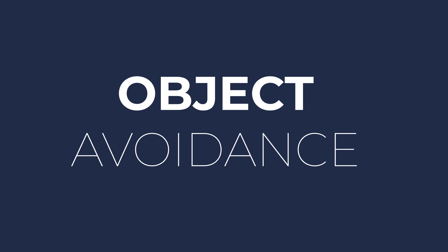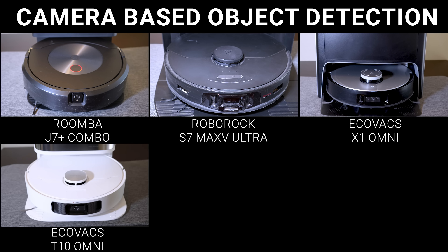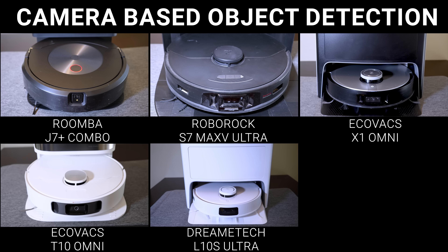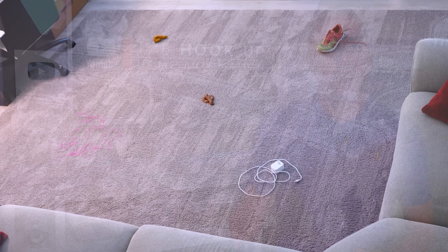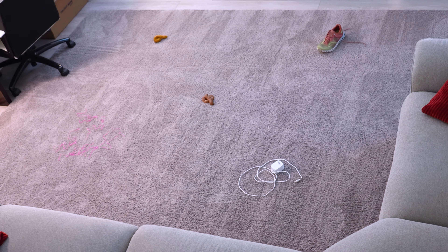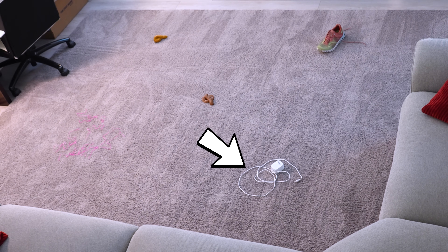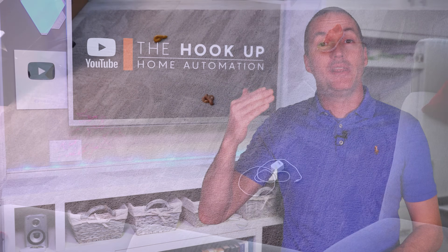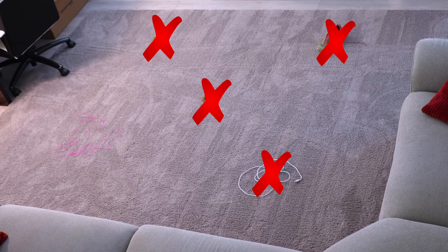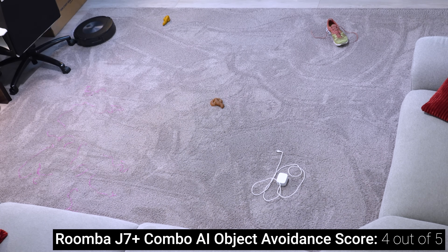Speaking of which, the Roomba J7 Plus Combo, Roborock S7 Max-V Ultra, Ecovacs X1 Omni, Ecovacs T10 Omni, and DreamTech L10S all have front-facing cameras that should enable them to correctly identify and avoid problem areas using computer vision. To test this, I set up a relatively simple obstacle course with two different colored piles of pet waste, an untied shoe, a charging cable, and some plastic Easter grass. In order to score a perfect five points, the robot would need to vacuum the carpet while avoiding the shoe, cords, and pet waste while still cleaning up the strands of Easter grass. This is an area where these robots need a little more common sense coding, and I think Roomba is the only one that did it right.